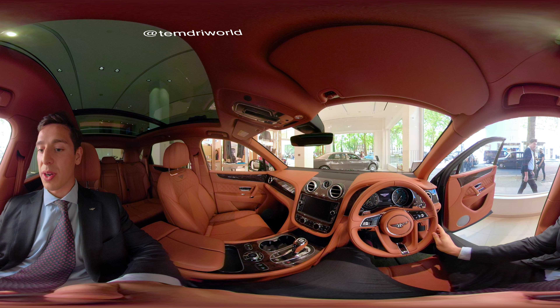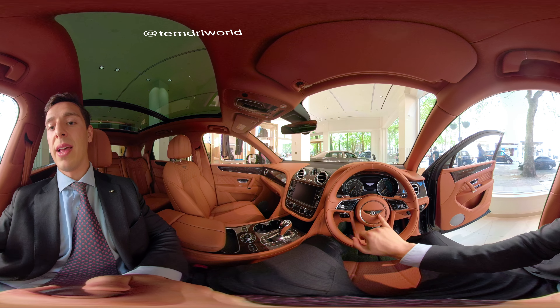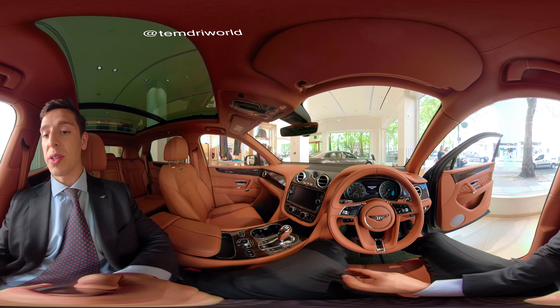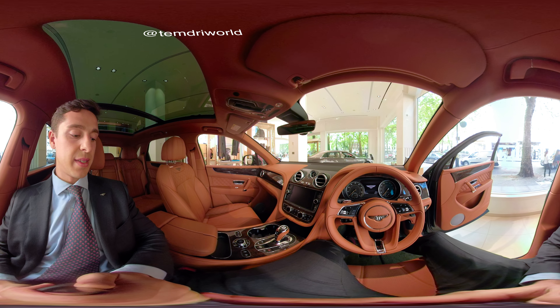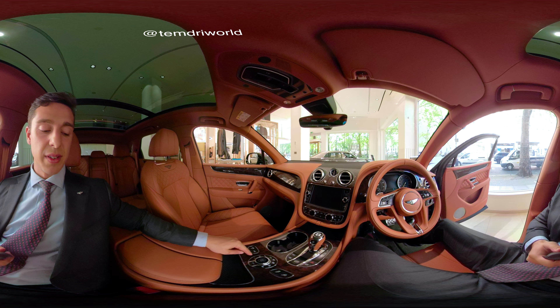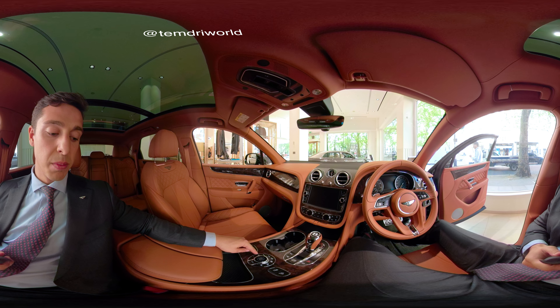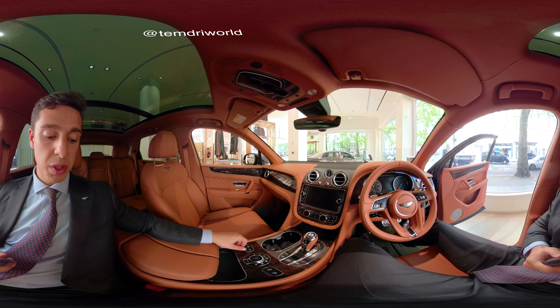Here we can see this beautiful Newmarket Tan steering wheel. The Bentley emblem right here — which interestingly enough is not symmetrical. Contrary to popular belief, there are 11 feathers on this side and 10 on this side. Down here we can see all the different settings, going all the way from Sport through to Bentley mode, which is what we recommend for the most comfortable drive.